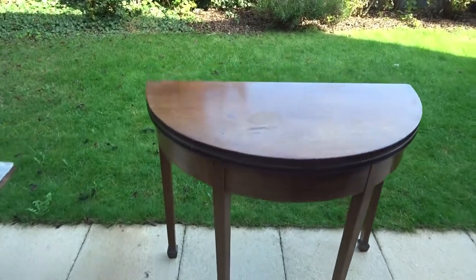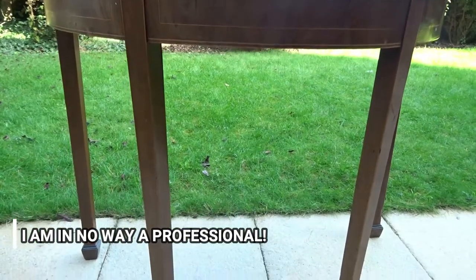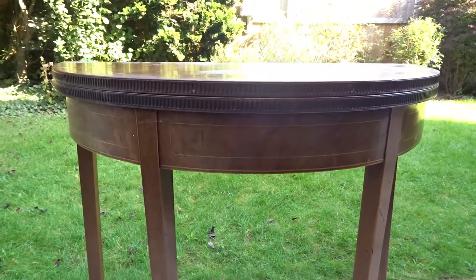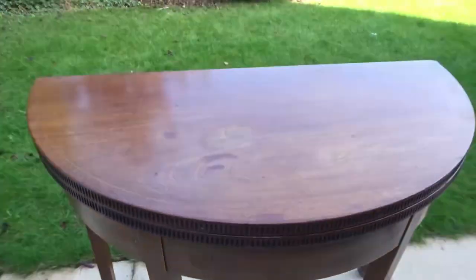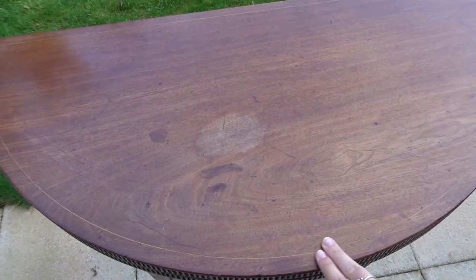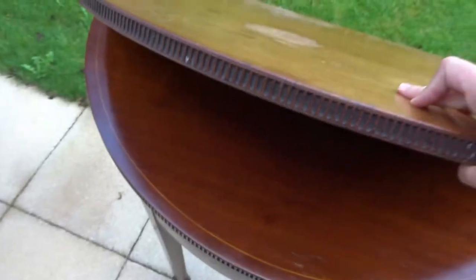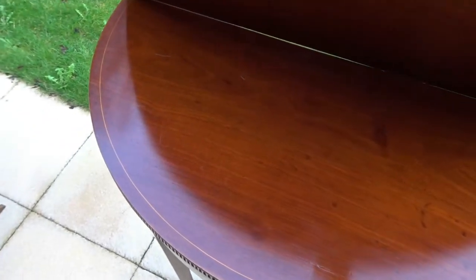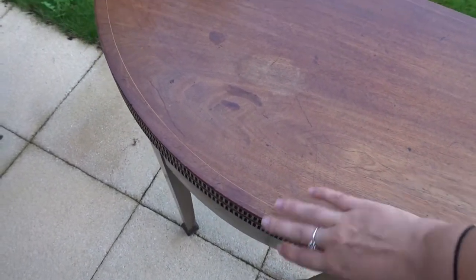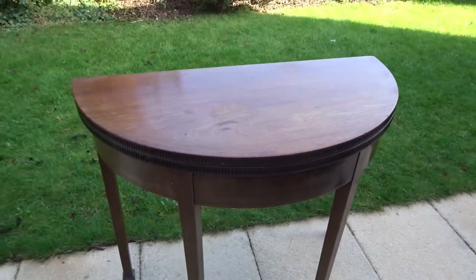Good morning guys, so today I'm going to be upcycling this table. This was actually my grandma's and it's such a lovely table that I want to put in my hallway, but obviously the color and things are just a little bit dated for the kind of decor I have in my house. There are a couple of marks on the top — it does actually fold out, but I'm just going to leave that and have it as a D table. We're just going to sand down the top and then I've got some primer and paint to do it.